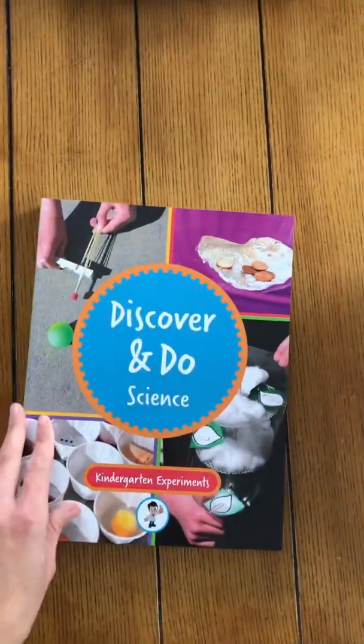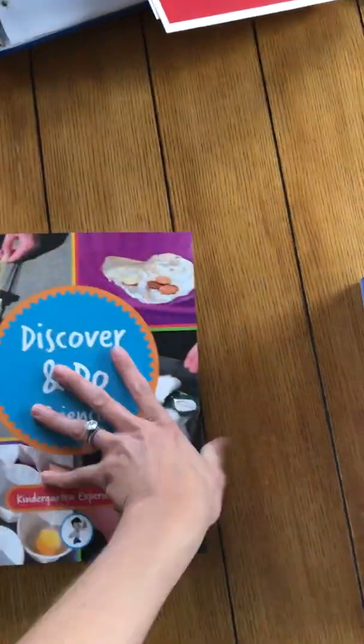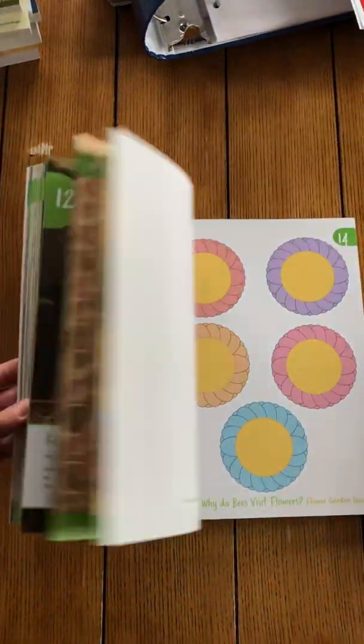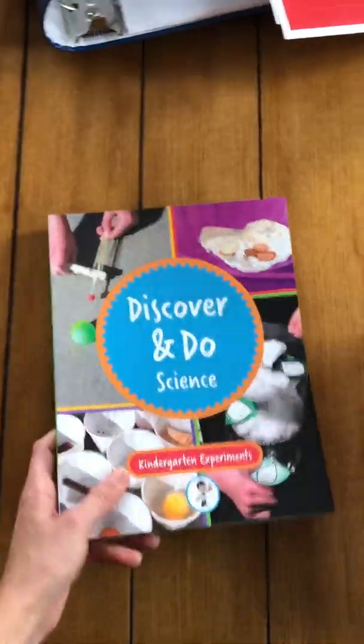And then you're also going to get this Discover and Do Science. This is the kindergarten experiments book — it's very thick and hefty. It breaks down all these little experiments that you're going to be able to do. Full color pictures. Smells amazing — totally love the smell of new books.